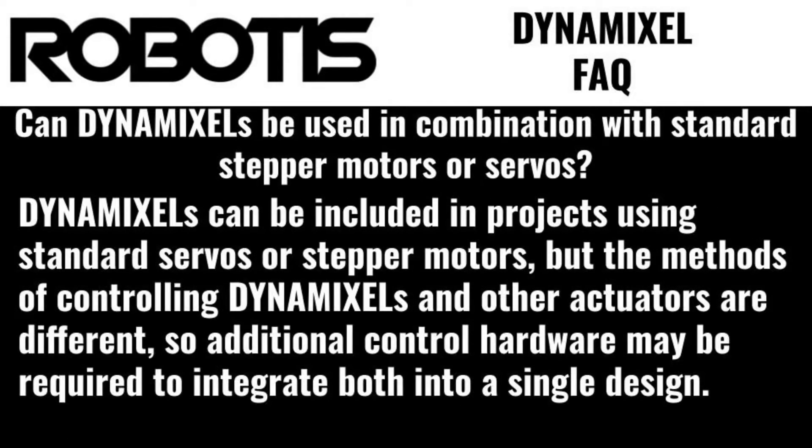Can Dynamixels be used in combination with standard stepper motors or servos? Dynamixels can be included in projects using standard servo or stepper motors, but the methods of controlling Dynamixels and other actuators are different, so additional control hardware may be required to integrate both into a single design.